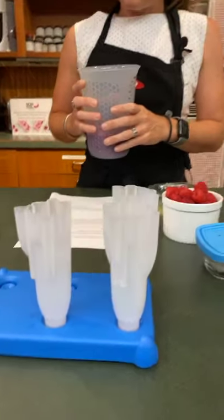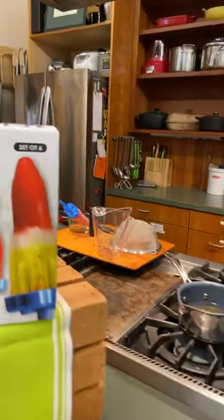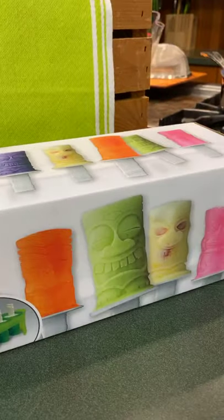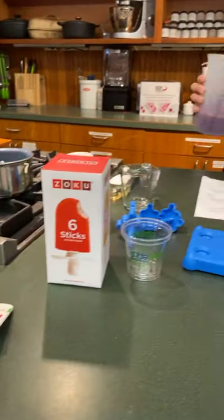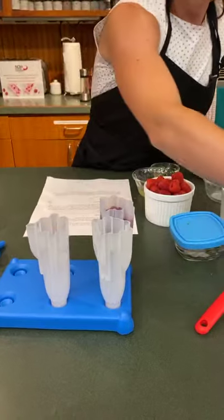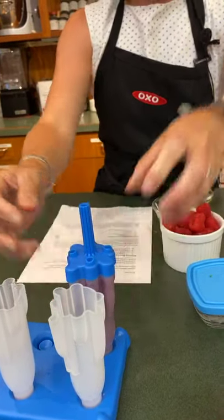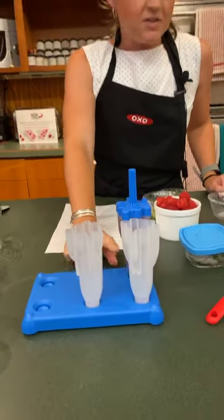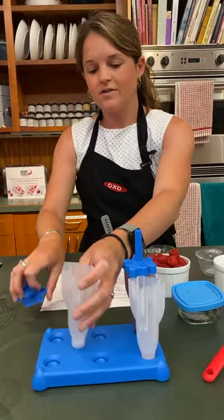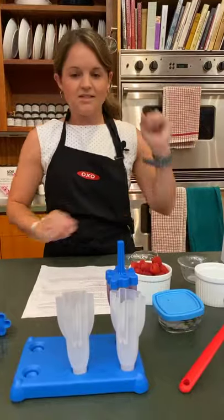So these are Rocket Pops. And if you wanted to get really fancy, you could layer them — do some layering. I'm going to do straight-up blueberry right now, but if I was going to layer, I would put in some of this, then maybe some vanilla yogurt, and then put the blueberry back on top. So here we go — good pour. I love these popsicle molds. The lids just snap into place and then this whole tray goes into the freezer. It's nice that you can also do just one at a time if you don't have room for the full six.